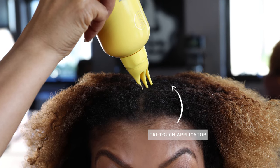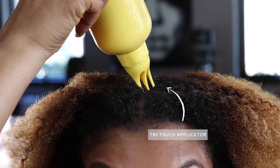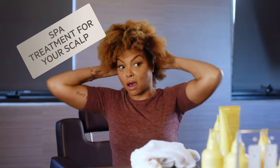This feels so good and it's very cool — it's a cooling sensation too. So if you have an itchy dry scalp, oh my God, this is gonna feel like heaven to you. By the time you finish with this, your scalp will be squeaky clean. This is literally a spa treatment for your hair and your scalp.